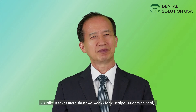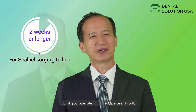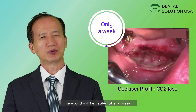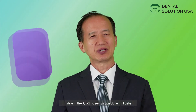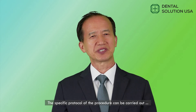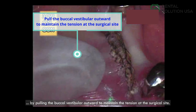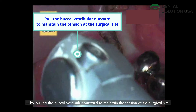Usually, it takes more than two weeks for a scalpel surgery to heal, but if you operate with the Opulaser Pro 2, the wound will be healed after a week. In short, the CO2 laser procedure is faster, prevents swelling, and avoids bleeding. The specific protocol of the procedure can be carried out by pulling the buccal vestibule outward to maintain the tension at the surgical site.